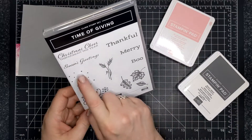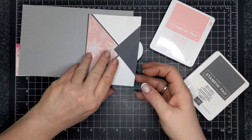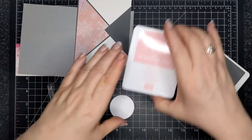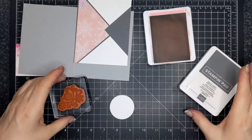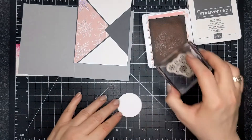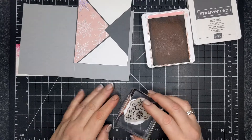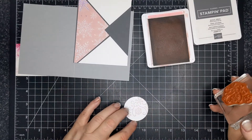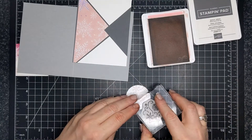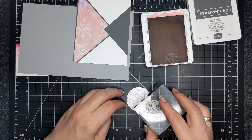I decided to use the Time of Giving stamp set because it had a nice sentiment and also sort of a whimsical snowflake design. That's what I'm using in Blushing Bride. Obviously, all of my card kits are created so that you can place your own sentiment and your own images. If you happen to have this stamp set, then yay. If you don't, I'm sure you can find some snowflakes out there.